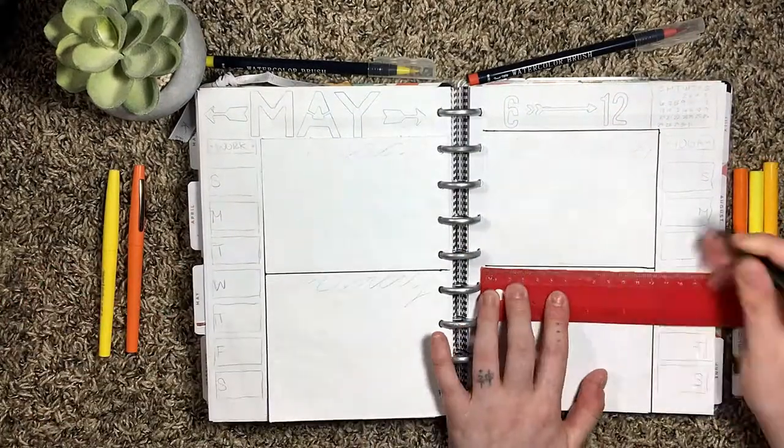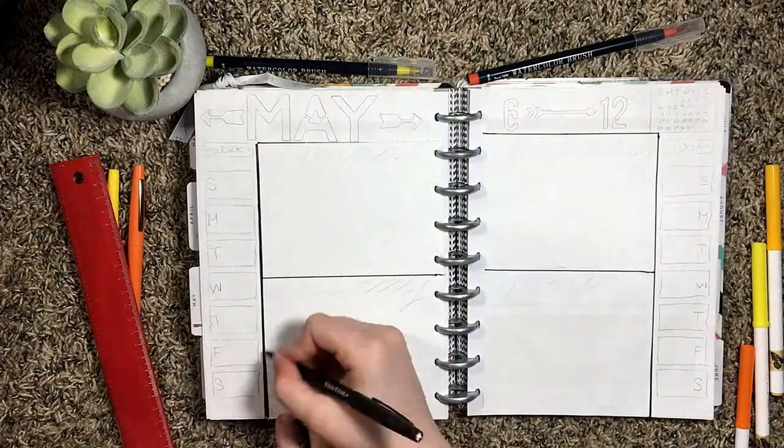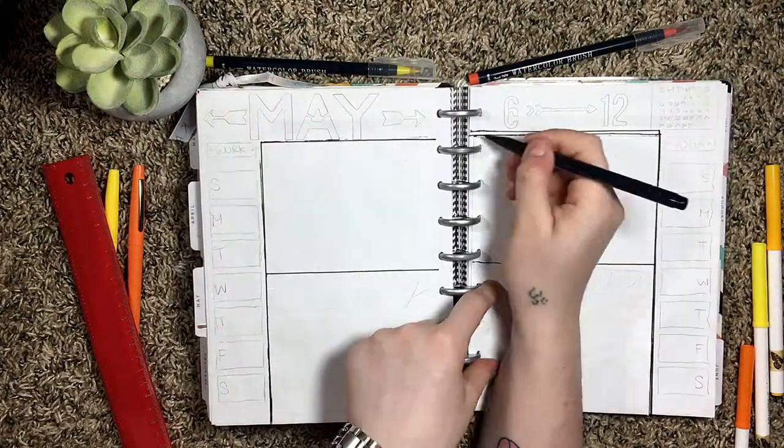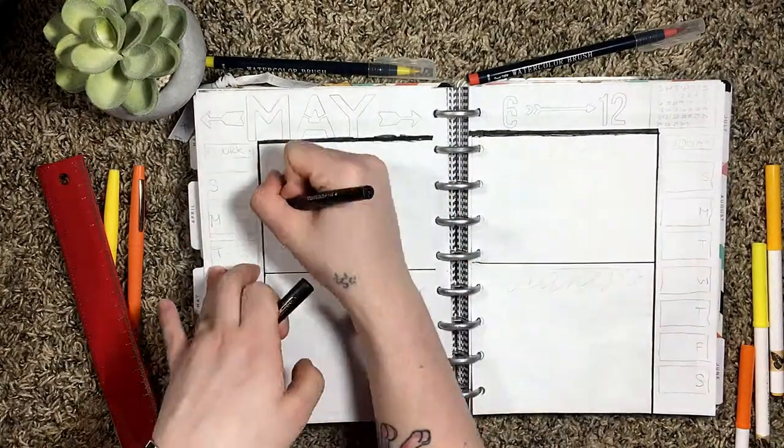Now I am outlining the pages for the days of the week and I add a border around all of the pages just to make it fit cohesively. After I did that I added boxes to each side of the page — one side is for work and the other side is for yoga.